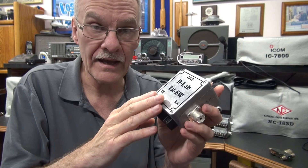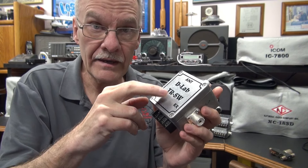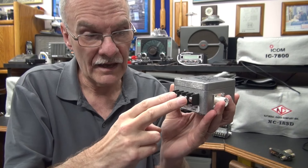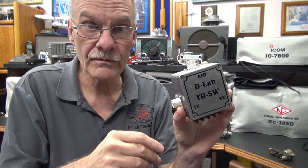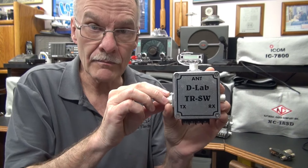It's housed in a die-cast aluminum bud enclosure. The internal relay is a Potter and Brumfield with a 120-volt AC coil. I have a heavy-duty terminal board for connecting to your radio, and the connectors are silver Teflon SO-239s. This will hook on the back of your radio, just like a Dow Key does.